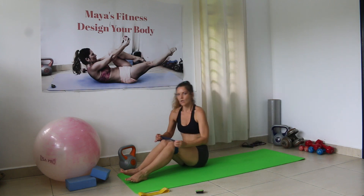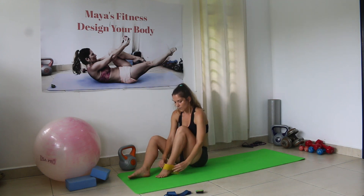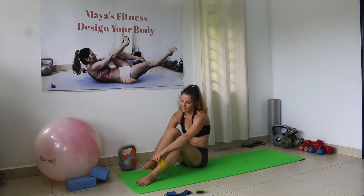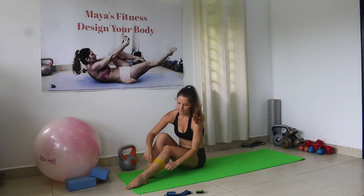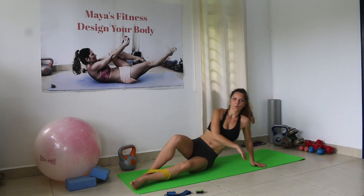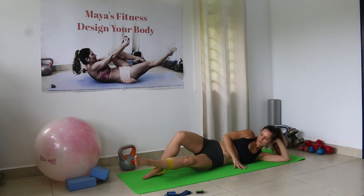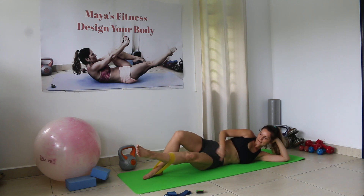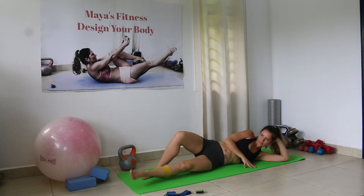For the fourth exercise, you can change the power band or keep the same one. If you want more challenge, change it. The leg that is on top will step — the foot steps on the power band, and place the other one on the shin bone. You're gonna lift the bottom leg up, squeezing the core and keeping tension to maintain balance.